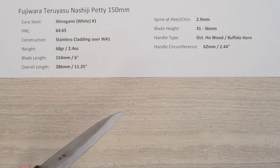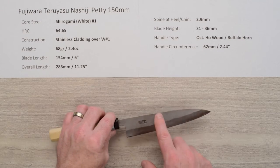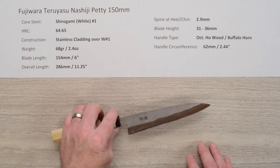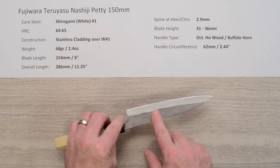You'll gain edge retention and the ability to put a nice steep edge on it for high performance. The construction of this knife has softer stainless steel cladding on each side of that core steel for a three-layer sandwich, and this cladding has what's known as a Nashiji or pear skin mottled finish to it.